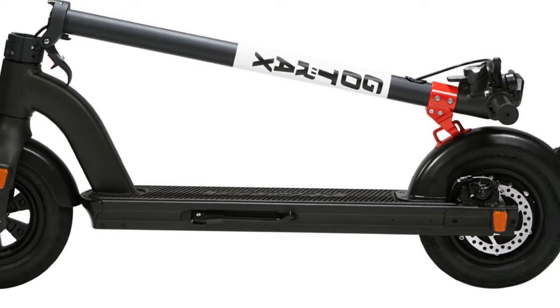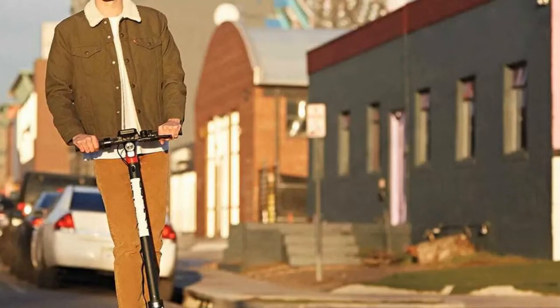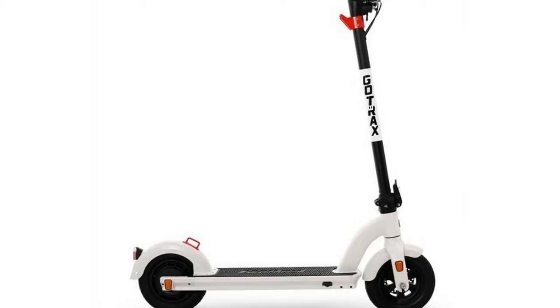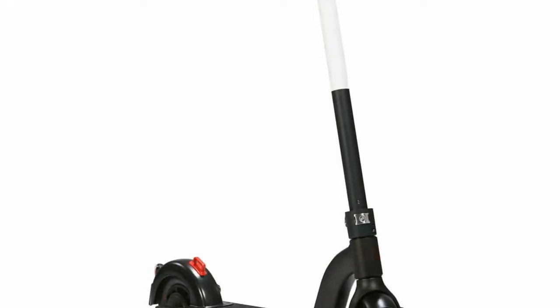With an estimated range of 25 miles under optimum conditions on flat road, the GoTrax G4 is one of the best electric scooters for adults with long rides. Riding a scooter instead of driving a car can save on gas and reduce pollution. Its 10-inch pneumatic tires provide an excellent riding experience.